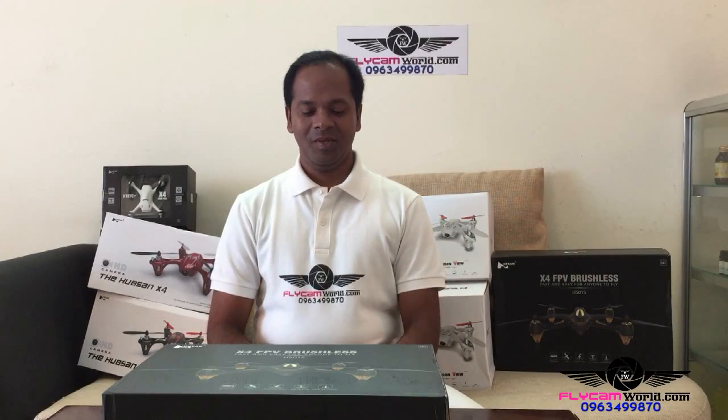Welcome to another episode of unboxing of flycamworld.com. Today I would like to unbox the great drone Hubsan H501S with 1080p camera, failsafe mode, GPS positioning, altitude hold, automatic return to home function, and 20 minutes of flight time.